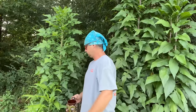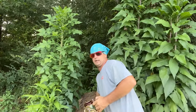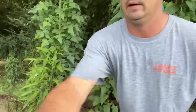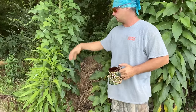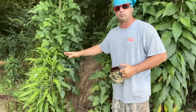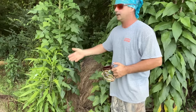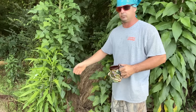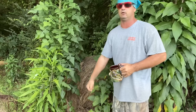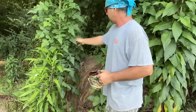This is wild lettuce. The reason this gets so big right here is there's a rotting hay bale creating good fertilizer. This is like a garden plant — very similar to regular lettuce you grow in your garden. It is very bitter, but you can eat it. It is an edible plant. You can cook it, put it in a salad. You need to pick it when it's very young to not get really bitter leaves. This is a good medicinal plant.